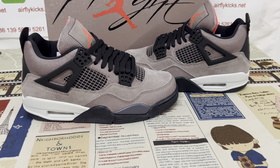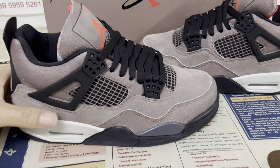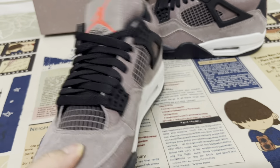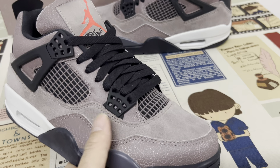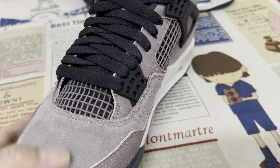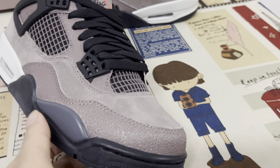Hello friends, let me show you a Jordan 4 Top. We can see the upper in a brown color, with a crack right there and the toe straight right there with tape.